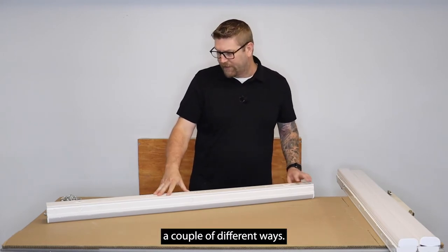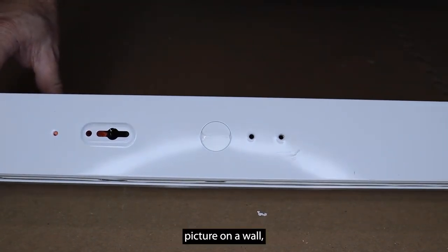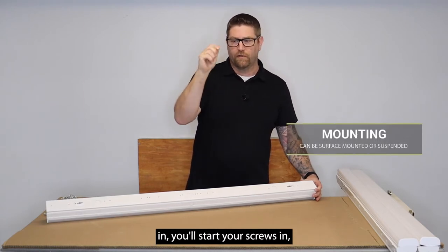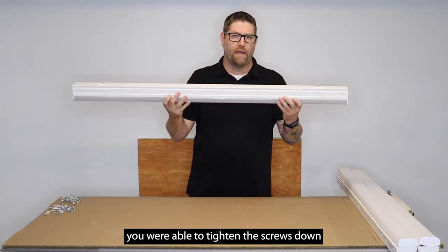For mounting, you can do this a couple of different ways. It does have keyhole slots on the top, so just like mounting a picture on a wall, you'll use anchors in the ceiling. You'll drill your hole, put your anchors in, start your screws in, then push this onto the screws, slide it and lock it into place, and from the inside you'll tighten those screws down and secure it to the ceiling.